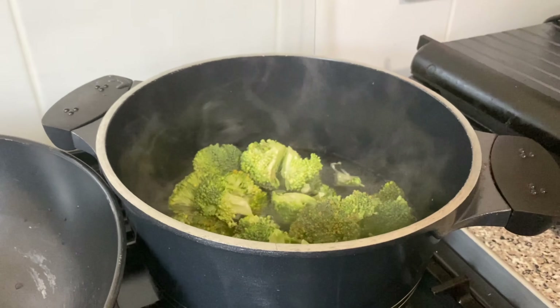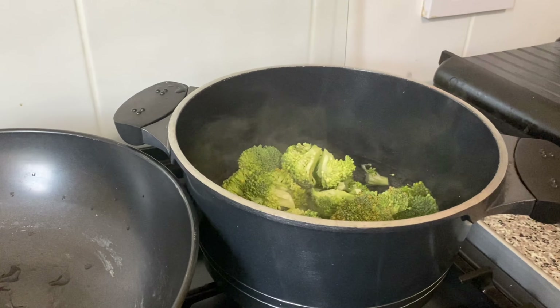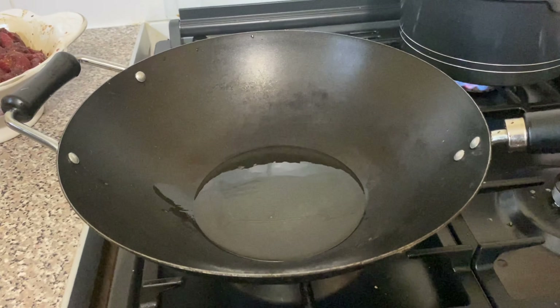Now I'm going to par-boil my broccoli with a pinch of salt. I have my pan on top of the fire and I've added my vegetable oil.